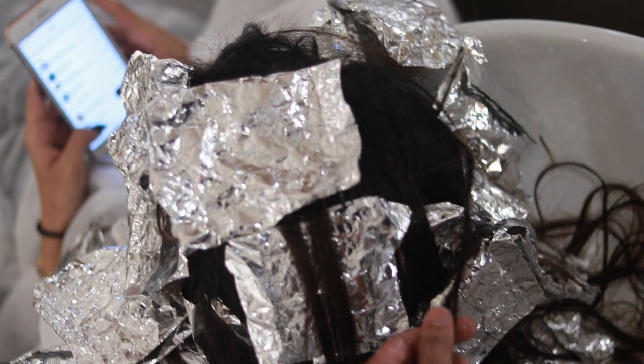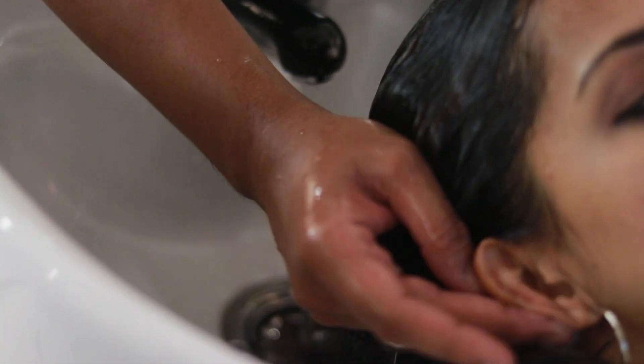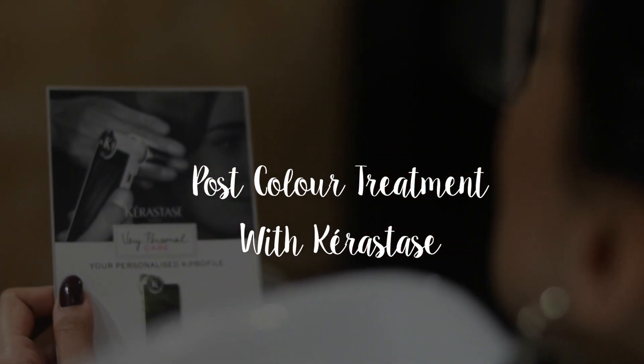He left the color in for about 45 minutes, which is the processing time. Then he took me to the backwash, removed all the color, emulsified it, and washed it out. After the color was done, he also did a post-color treatment using Kerastase.